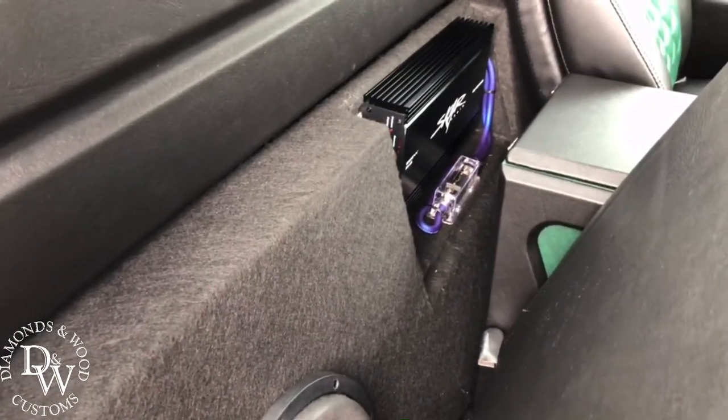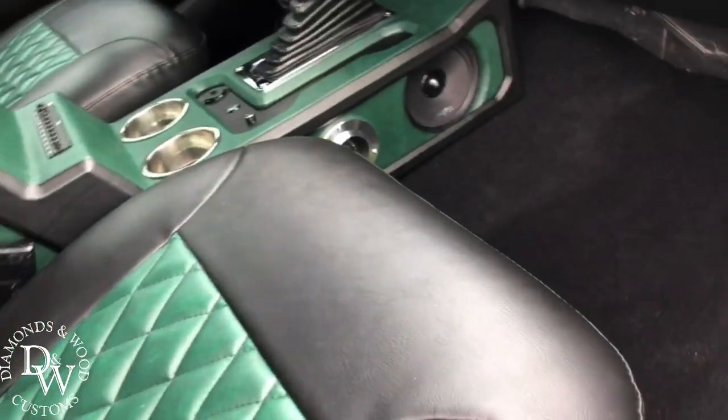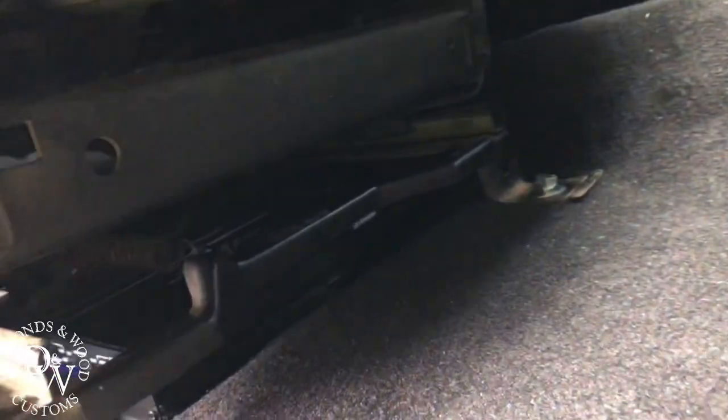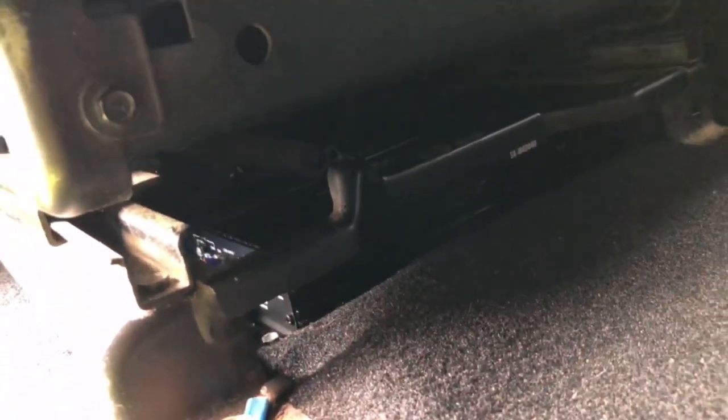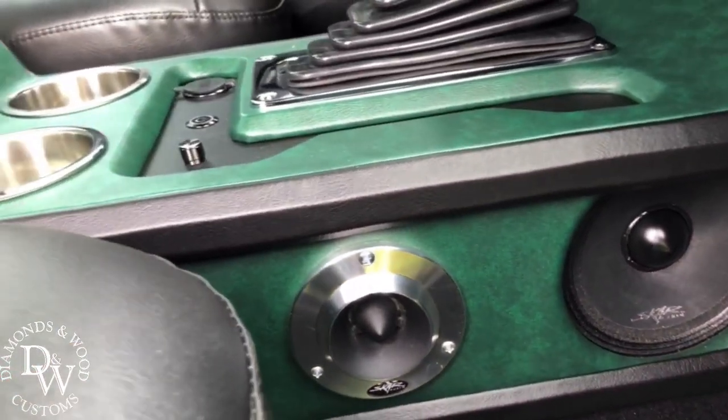We got the SCAR RP 1200 amp. The highs amp is located back up in there — I think it's a SCAR 400.4 for the four speakers.